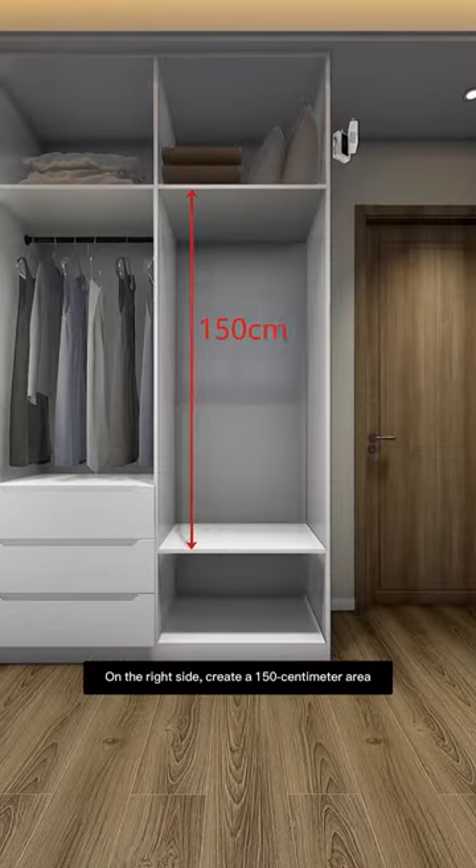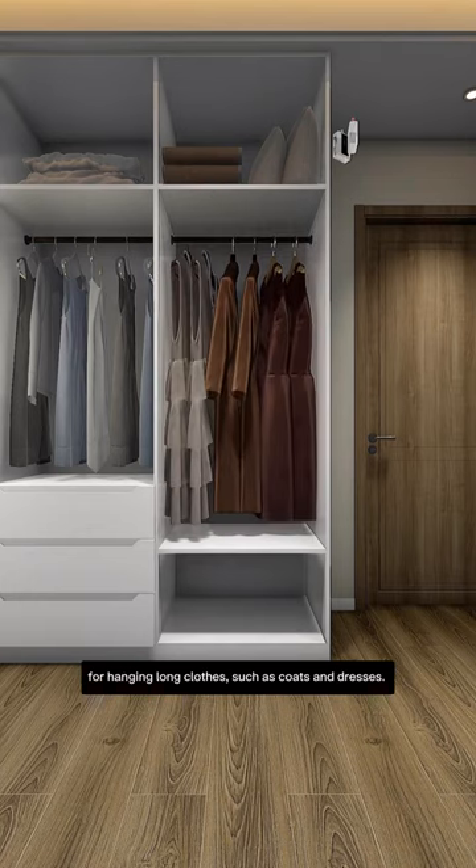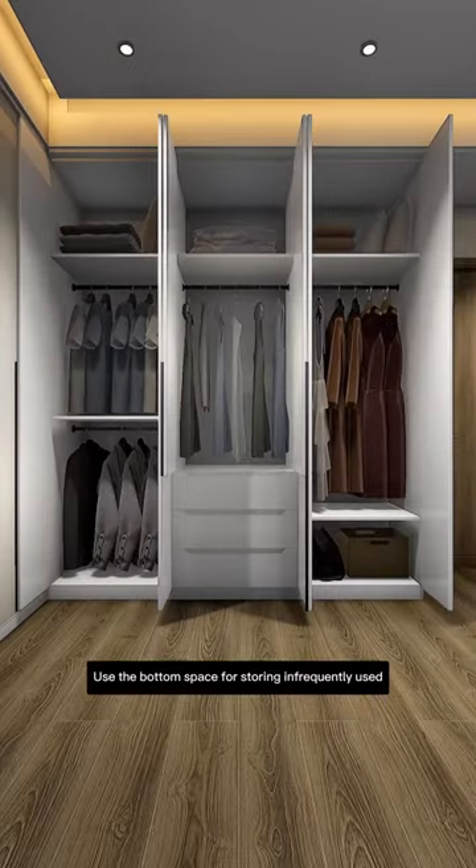On the right side, create a 150cm area for hanging long clothes, such as coats and dresses. Use the bottom space for storing infrequently used bags.